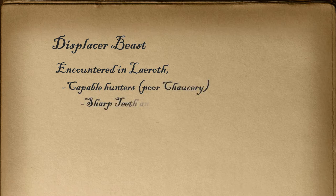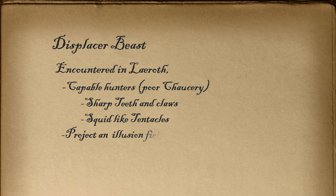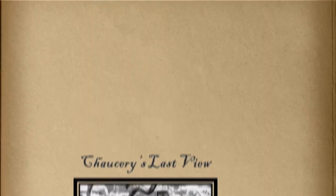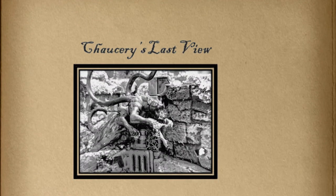Never forget Chauncey, but of course I'll never see you again either. Sharp claws, very nasty tentacles. They project this beautiful illusory field. They'll be on you like flies on a beggar and you'd never know they're even there. Lest you stay away from the ruins at Ebrina though — I believe it's a breeding ground for them, as they were exceptionally aggressive when we last visited. Best of luck to you all then. Try not to get yourselves killed.